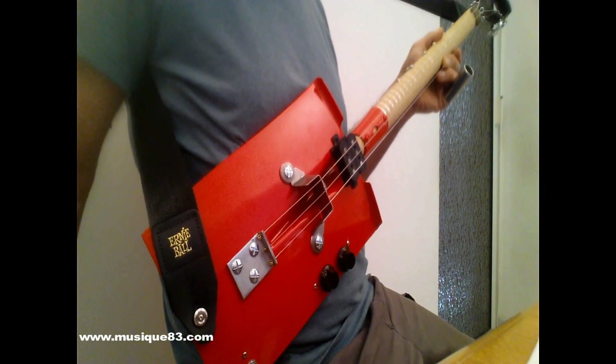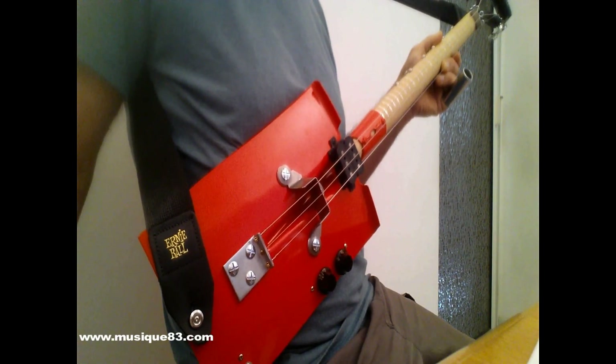Voilà, à bientôt pour de nouvelles aventures musicales. Ciao, ciao !